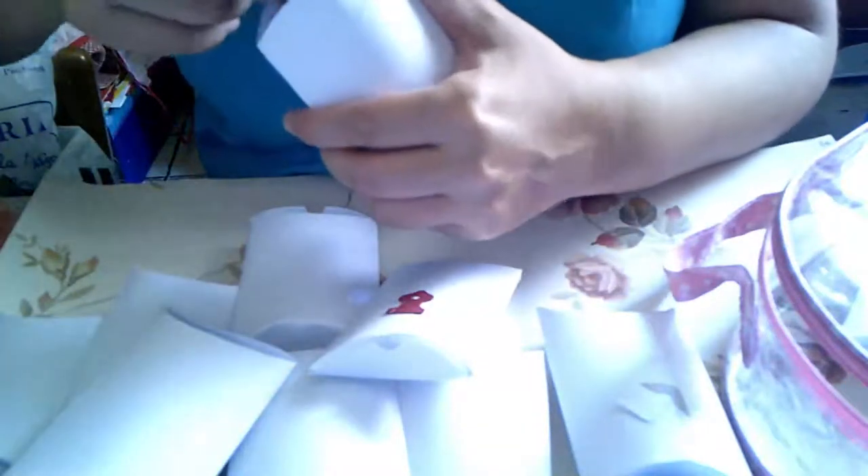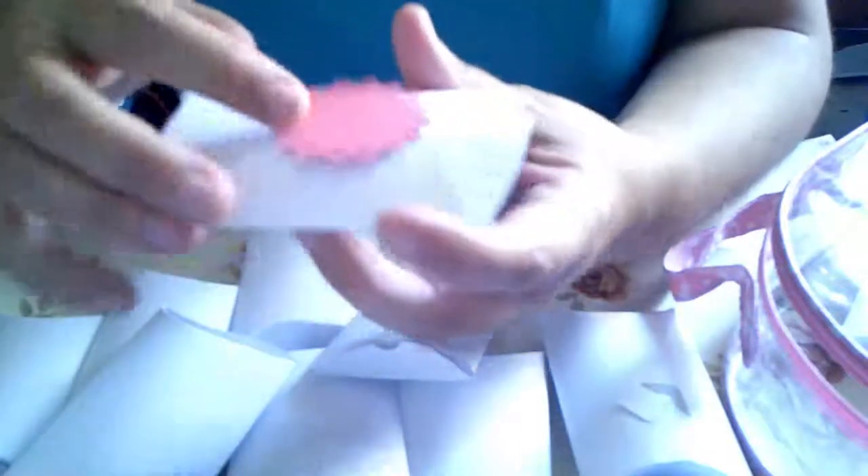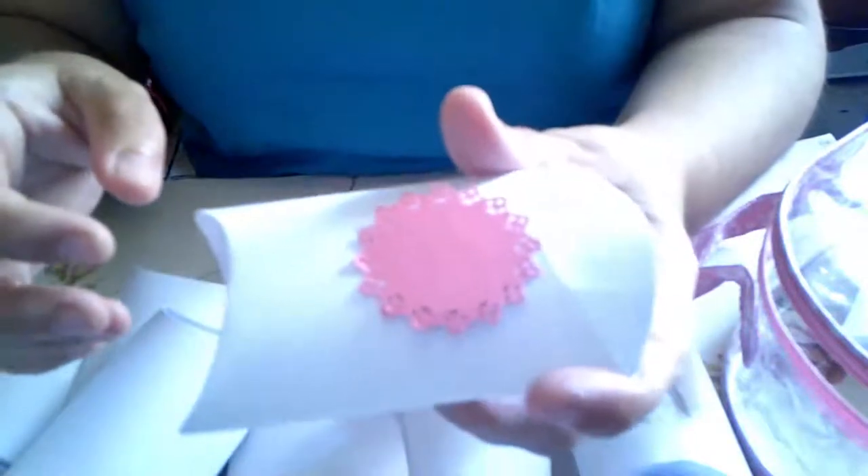Más blondas. Yo creo que son cuatro modelos, cuatro o tres. Otra blondita.